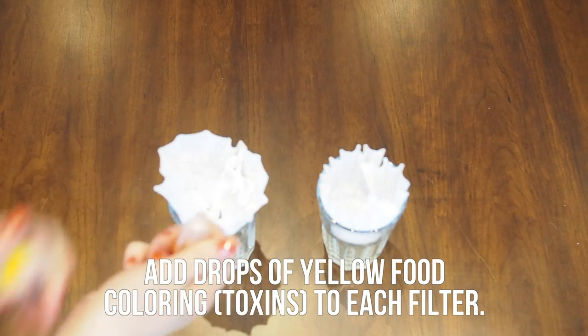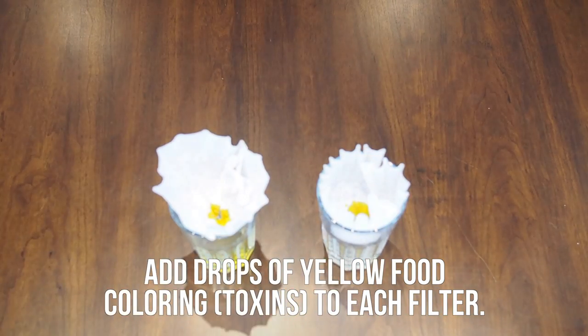Now, add drops of yellow food coloring. These would be the toxins that are filtered out in our urine.